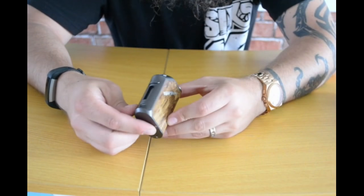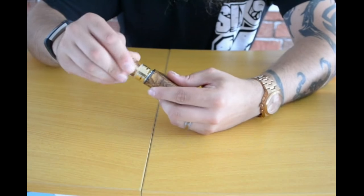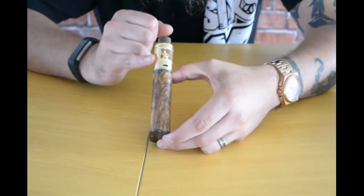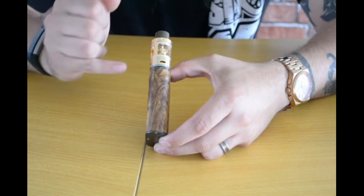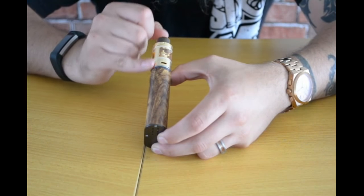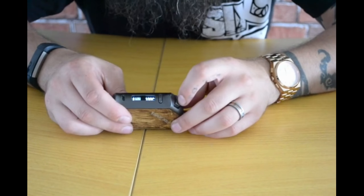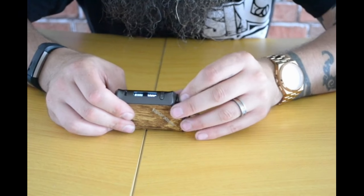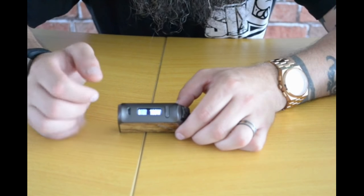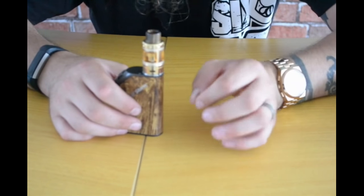So this is the VaporStorm box mod — this is an inbuilt battery up to 80 watts, also running in TC mode. One thing I find really satisfying about this is one of the flushest fits I've seen. I did run the Pulse on this as well and the Pulse looked ridiculous — yes, the Pulse is a 24 and this is a 22. There is a little bit of overhang if you use anything bigger. But that tank fits nice and flush on there with its little vent holes in the side. Nice little digital display there. You do have your standard TC controls for nickel, titanium and stainless steel.